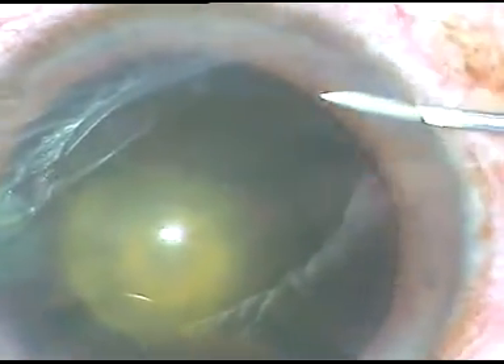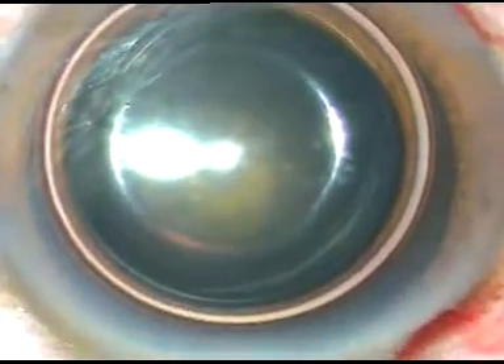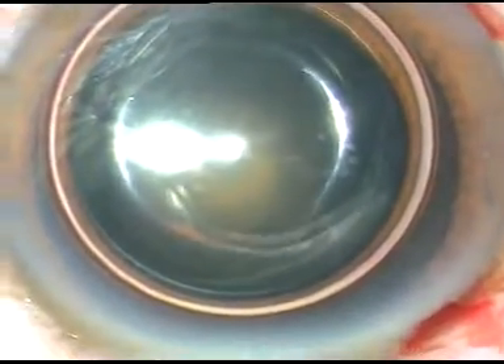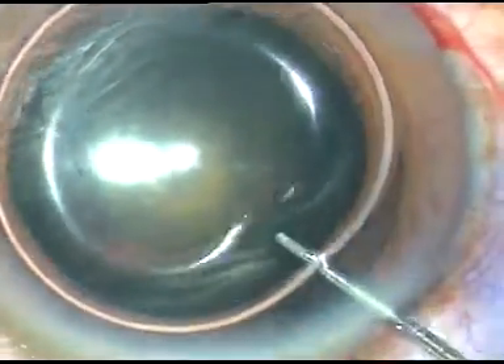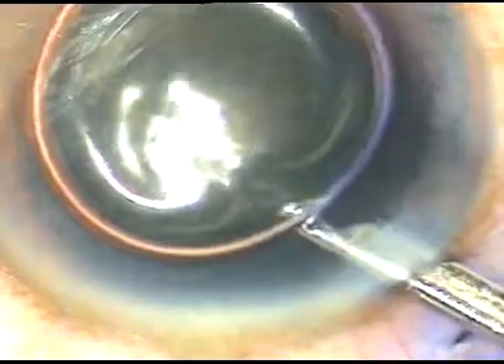By this time, the main incision has been made. One side port has been made on the right side of the main incision. Now, I am going to stain the anterior capsule of this cataractous lens. Trypan blue dye has been used. The dye is being washed out.